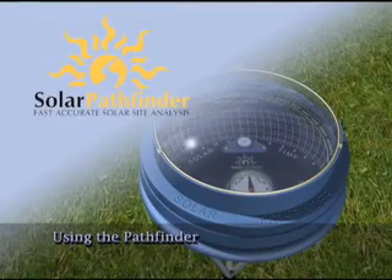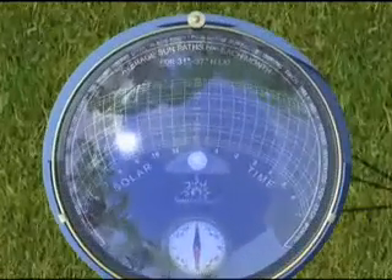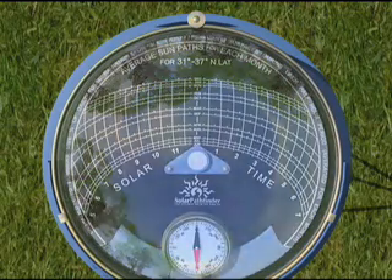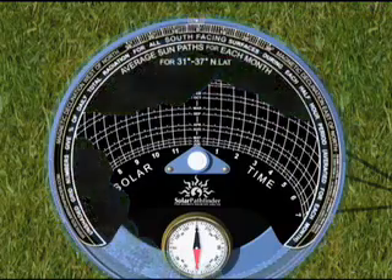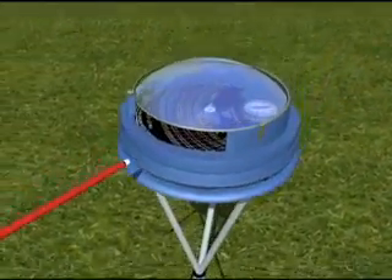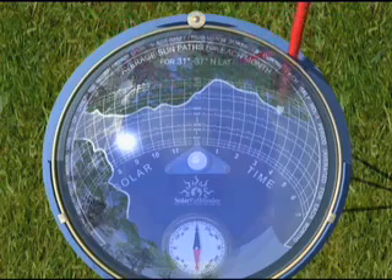Using the Pathfinder is as simple as tracing an outline onto a piece of paper. The shading analysis is done by looking at two things at the same time: a panoramic view of the site reflected on the dome and the Sun Path diagram seen through the dome. Where objects reflected on the dome show over the Sun Path arcs on the diagram, shading occurs at the site during the time and months indicated by the diagram. By tracing an outline of the objects reflected on the dome directly onto the Sun Path diagram using the marking pin provided, a permanent record of the potential solar radiation can be made.